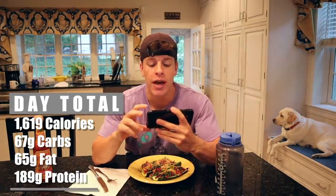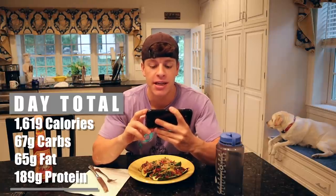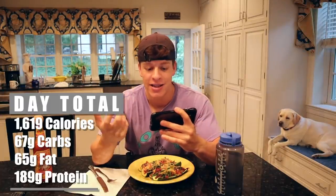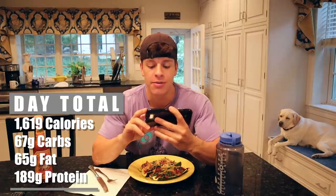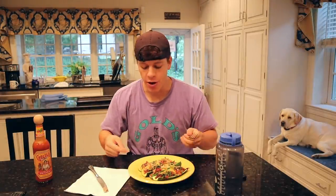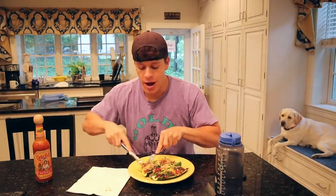Real quick, we'll go over the total calories for the day: right at 1,619 calories, 67 grams of carbs — yes, I know that's super low, before you run to the comments — 65 grams of fat, and 189 grams of protein. Overall, super high protein. Carbs could be a little higher, fats could be a little bit lower. But as a whole: three very filling meals, lots of variety, lots of vegetables, and micronutrients for sure. They're all delicious. That'll wrap up today's full day of eating. Make sure to leave a comment, like, and subscribe if you haven't already. I'll see you guys next time. Peace.